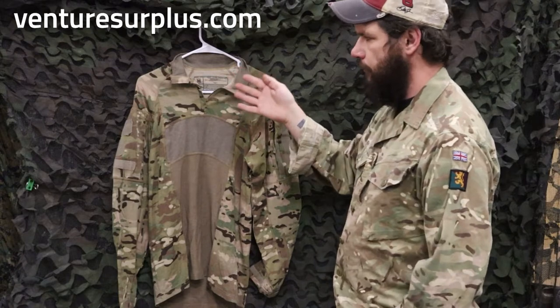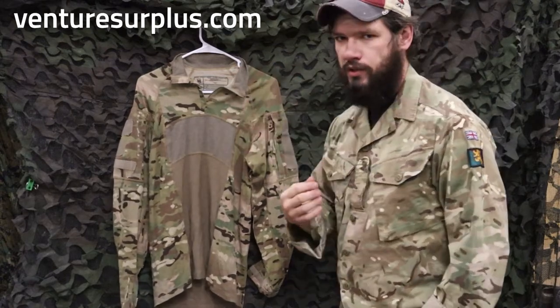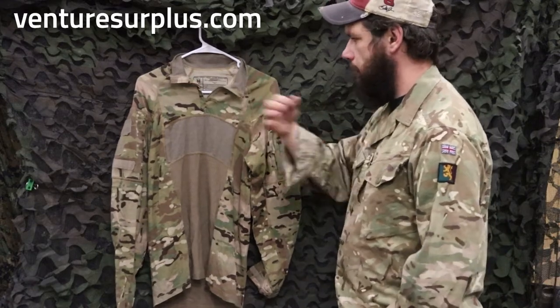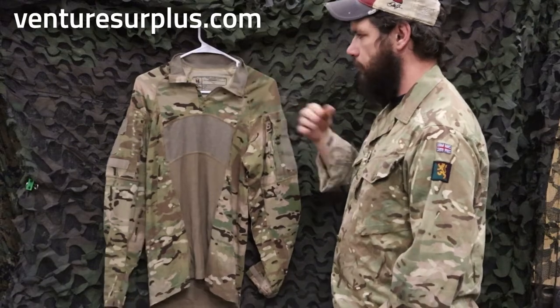The biggest change you can see over the first gen, and one of the best changes to me, is the collar is now a quarter zip. So instead of that turtleneck, you can unzip it, breathe a little better, and you can fold the collar down — or if you want to wear it up, you can wear it up just fine.